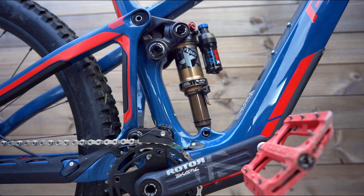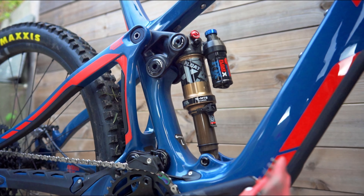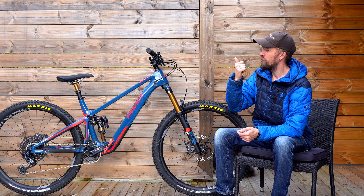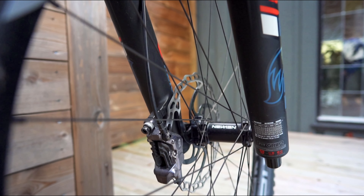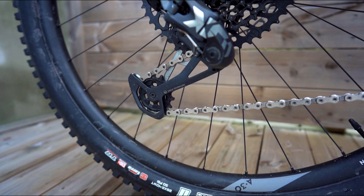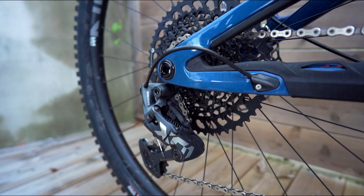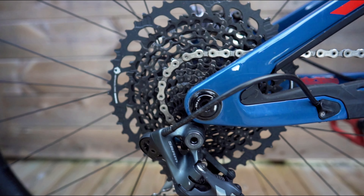The rear shock is a Fox Float X Factory — not a big burly X2, but it's a nice shock and performance really is great. Brakes are a bit strange: it's the Shimano XT four-pot brakes, which isn't strange by itself, but looking at the drivetrain it's the SRAM X01. Not really used to seeing that Shimano-SRAM mix, but it's a good one — great brakes and the SRAM X01 with mechanical shifting, basically flawless even though stuff is clogged in mud.